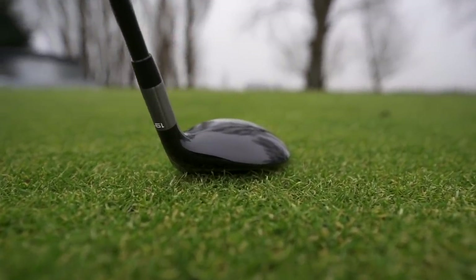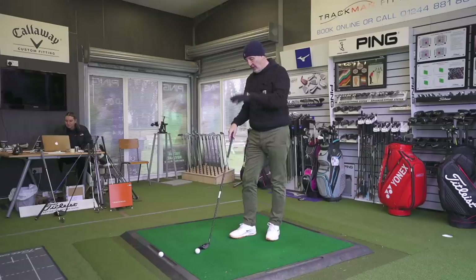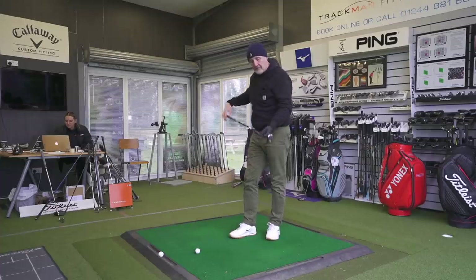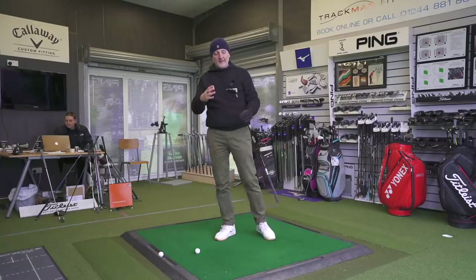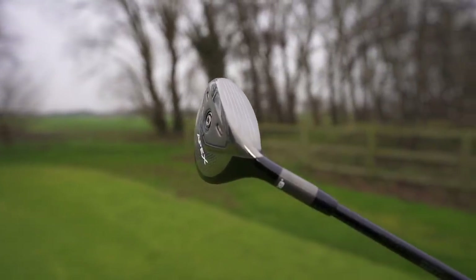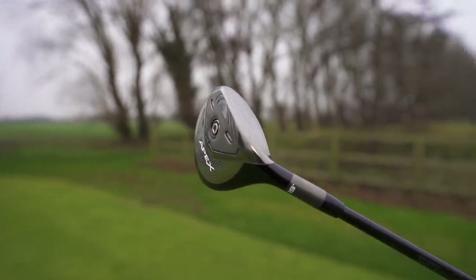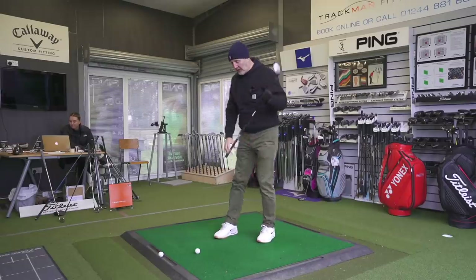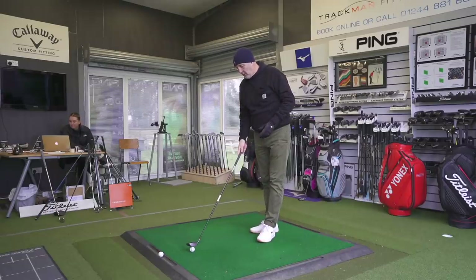I'm going to hit balls off the tee and off the deck because I think it's really interesting in terms of its flexibility. What kind of distance are we going to get? 19 degrees is what I'm going to try this morning. The 17 could be - that's certainly almost going down to the realms of a five wood, and the 21 degrees again a bit more loft. We'll try one off the deck first of all.